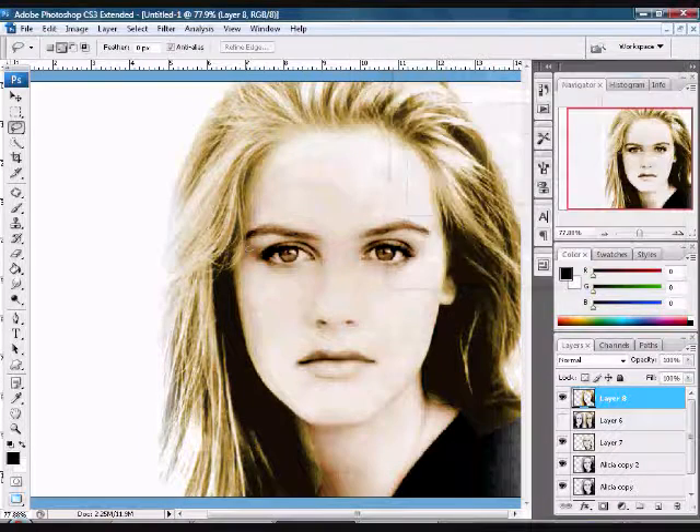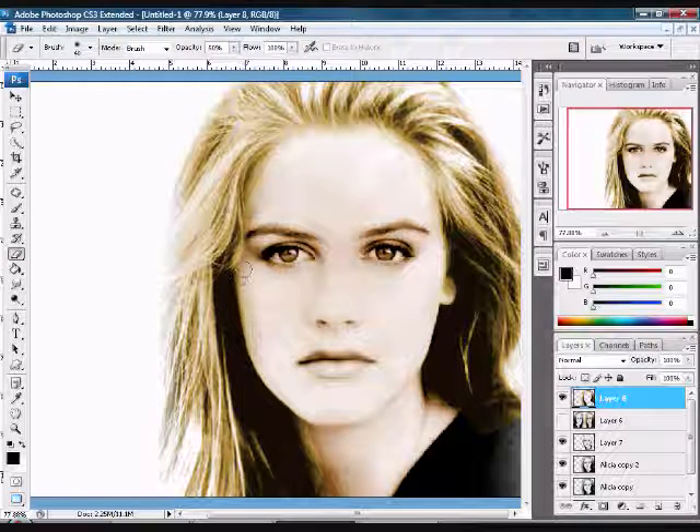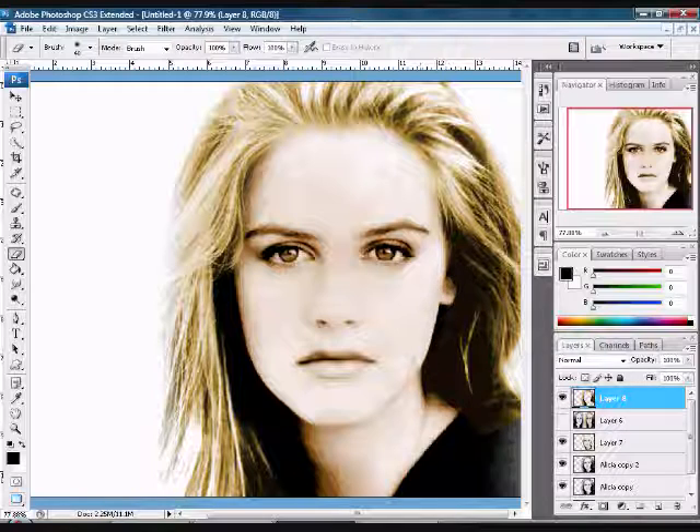Hold Control+U and pick the color that you want. Grab your eraser tool and erase — go back to the opacity and bring it back to 100 and just erase around to bring back the black that you had before. Just go around and erase. Yours will look better than mine because I'm trying to rush for the tutorial here.